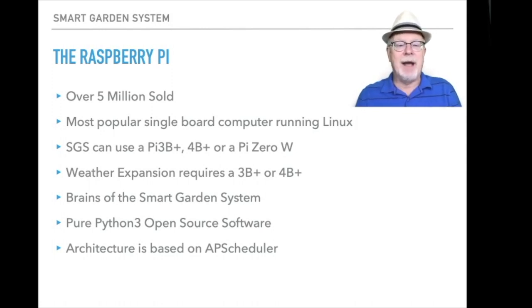So let's go back to the Raspberry Pi. There are five to seven million of these that have been sold in the world, and it's the most popular single board computer in the world running Linux — by far and away the most popular. The smart garden system can use a Raspberry Pi 3B+, 4B+, or a Pi Zero W. But if you're going to use the weather expansion unit, you need a 3B or 4B+ because you have a software defined radio there that's communicating with the weather sensor.